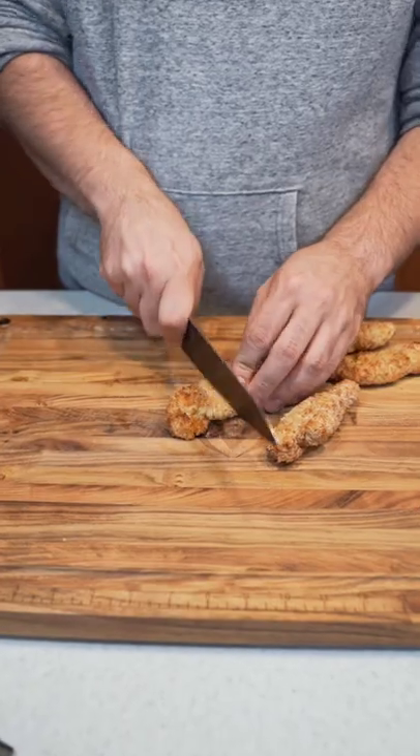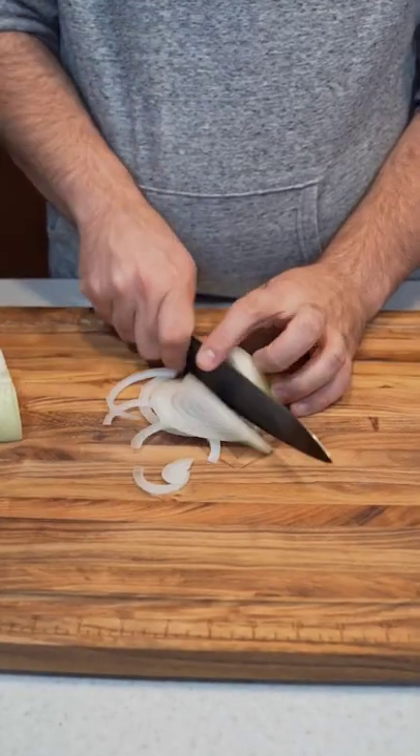Here you are, thanks for the request. Start by dicing up your chicken, then slice some onions, and dice your bacon.